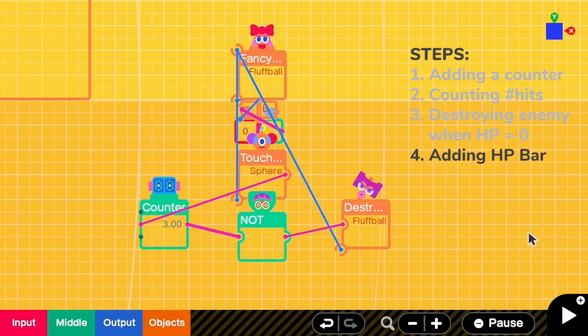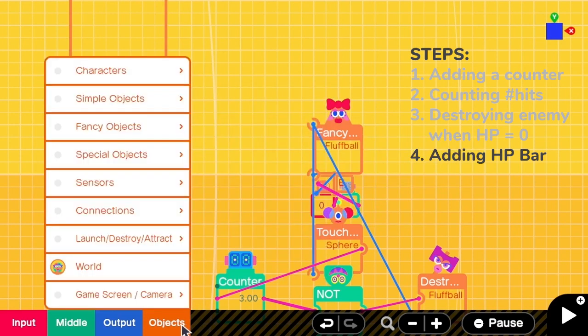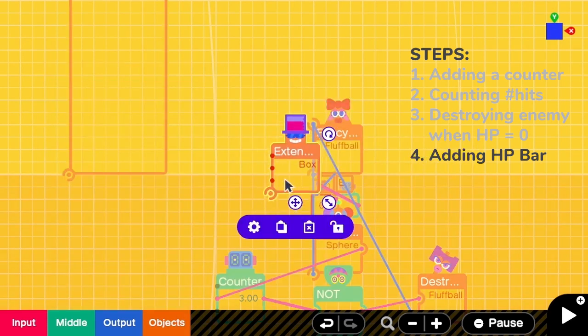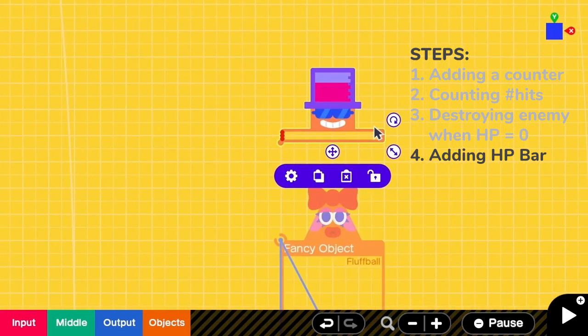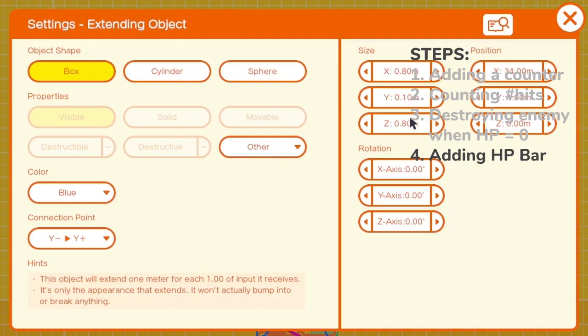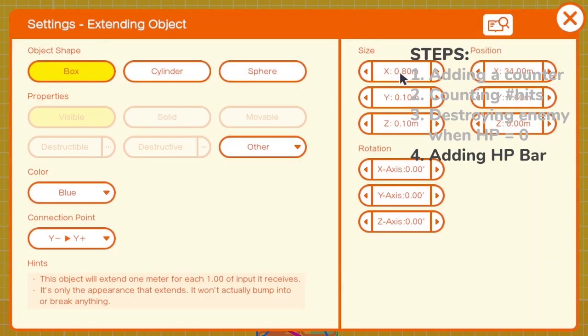In the next step, let's add the HP bar. To add the HP bar, we need an extending object nodon. We resize it to match the size of the maximum HP. Then I go to the settings. I do not want the bar to be so thick, so I change Z to be 0.1. Memorize this value — the maximum length of the bar is 0.8.